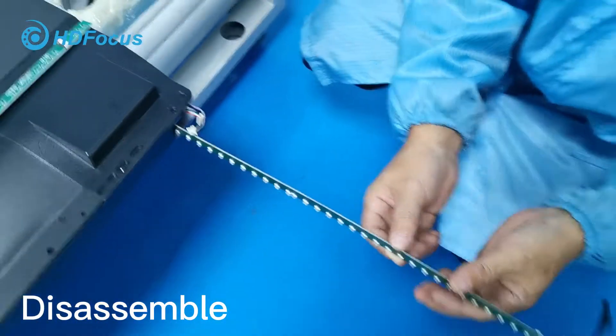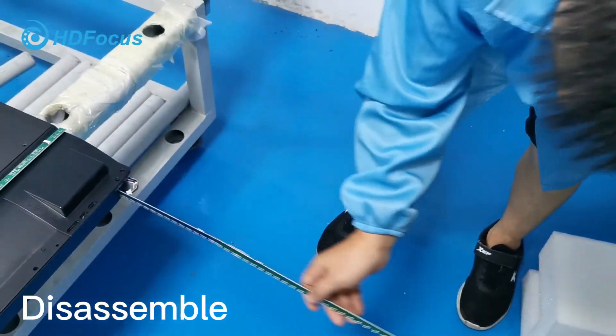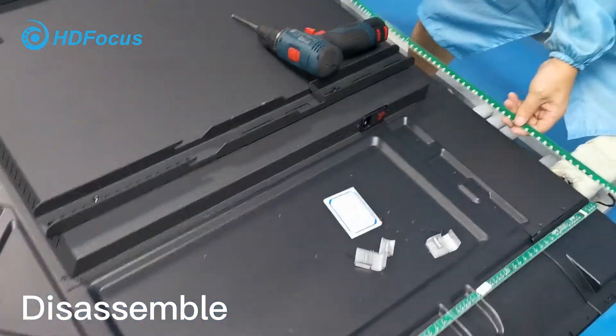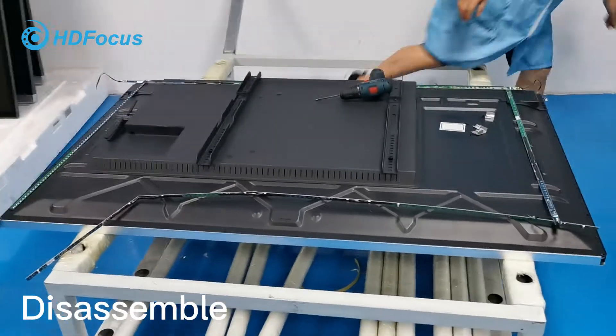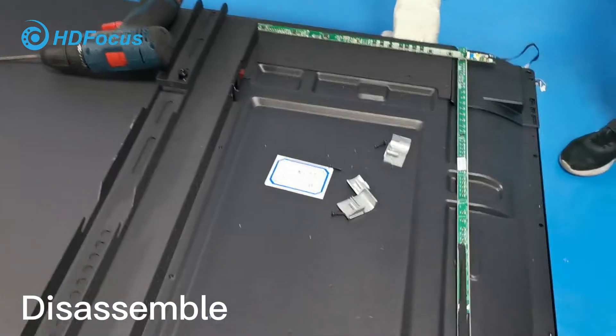This is already loosened, so you can take it out. By this way, we have already taken out the full touch frame.